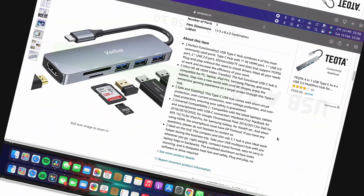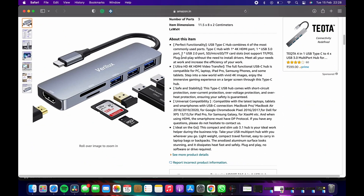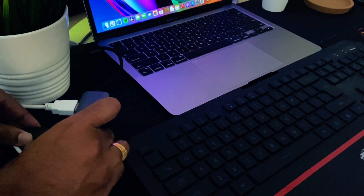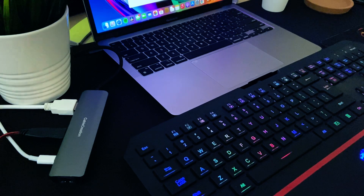See it for yourself. There are some cheap USB hubs out there with USB 2.0, so make sure to check this before buying any USB hub. You can also use these ports for peripherals like keyboard and mouse.